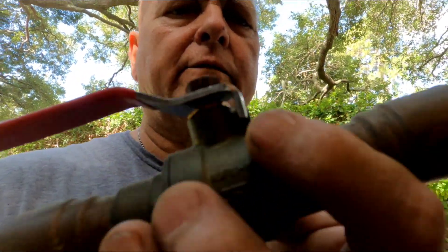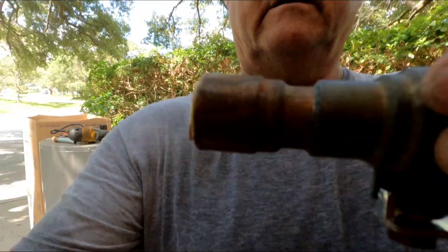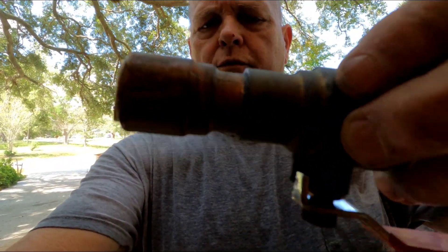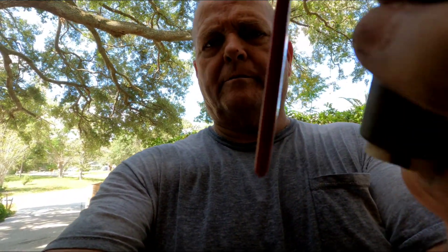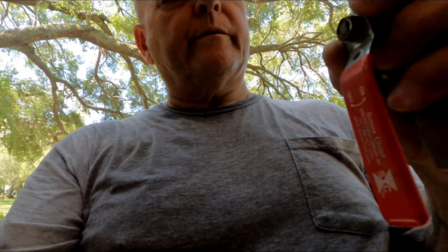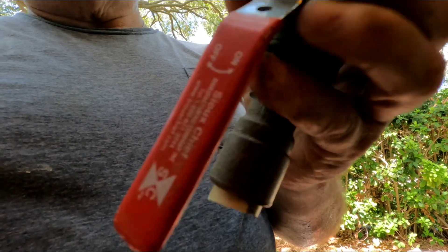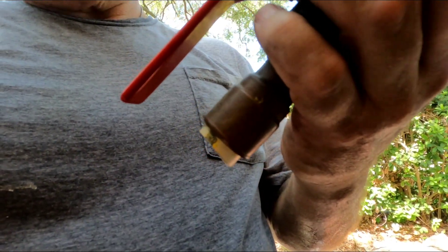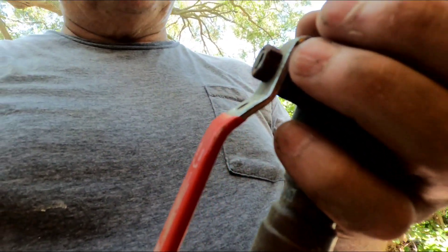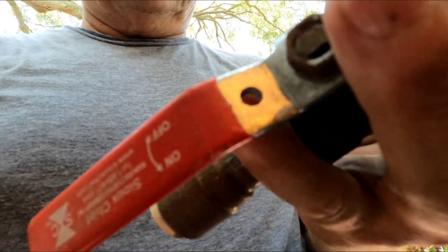Hey guys, see these valves? This is a Sue Chief valve. This is what I used to use before I went to Shark Bites. These things worked good — they worked really good. But the problem I had with them was that on the outside of a house, the handle would rot and fall off. So I made the switch to Shark Bites on the main shut-offs for houses, and I've really never had an issue.